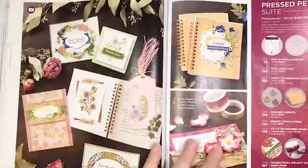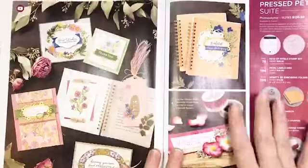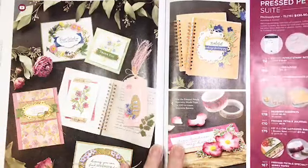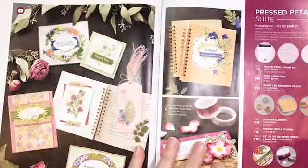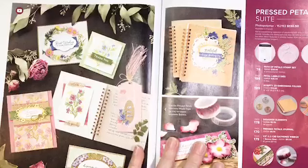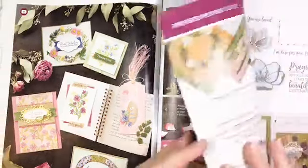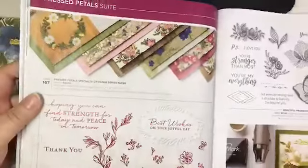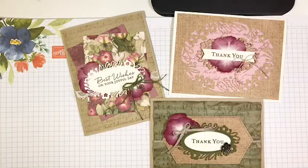This beautiful new suite is found on pages 72, 73, and 74 of the catalog. It's a beautiful layout and I'm going to show you each one of the products up close and personal. We're going to use several of them today. The suite includes a stamp set, an embossing folder, dies, embellishments, ribbon, DSP, and washi tape — honestly, this is an awesome suite for so many different products.